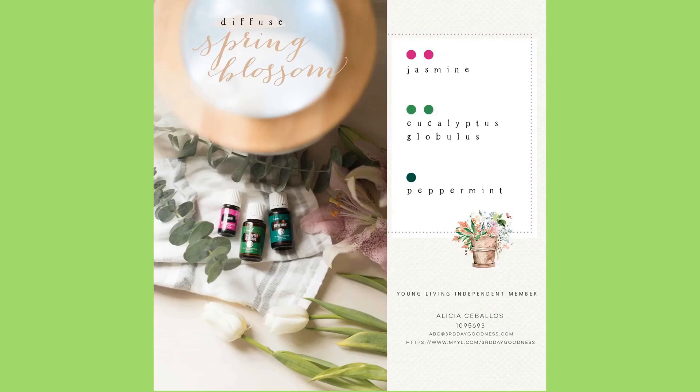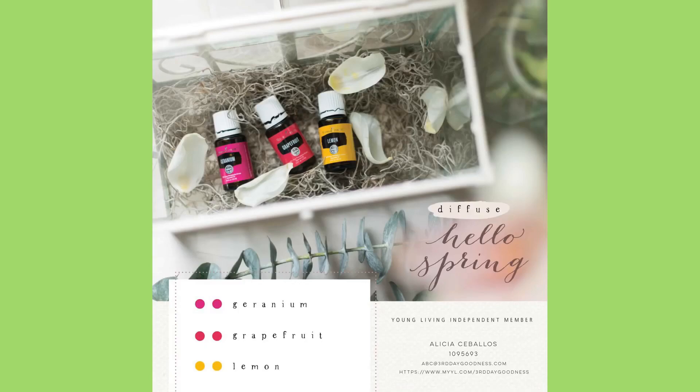One recipe is Spring Blossom: two drops of jasmine, two drops of eucalyptus globalis, and one drop of peppermint. You want to try diffusing these instead of diffusing all the other stuff.